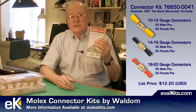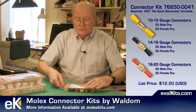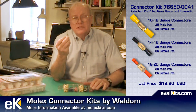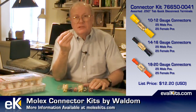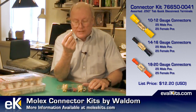This kit is a solderless terminal kit. It provides three types of connectors that are color-coded for different wire sizes. The yellow devices handle 10 to 12 gauge wires, the blue ones handle 14 to 16 gauge wires, and the smaller red ones handle 18 to 22 gauge wires.